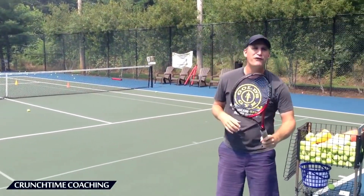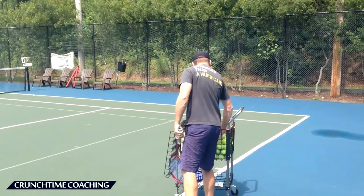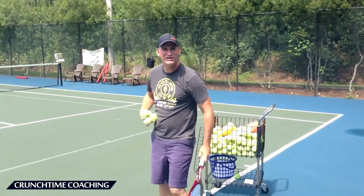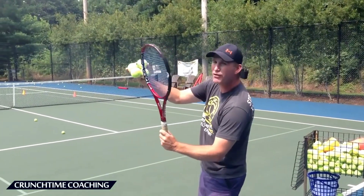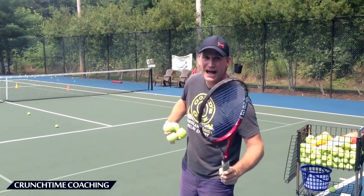Those last two were awful. I'm going to get it higher and hopefully I'll hit the strings. That's the problem with the script — you can see it happens with the pros too. I'm going to go higher now.